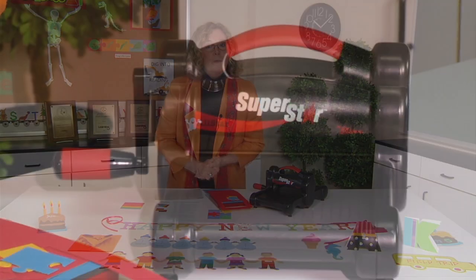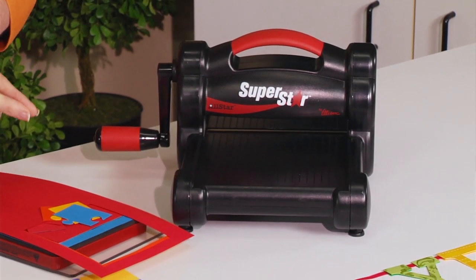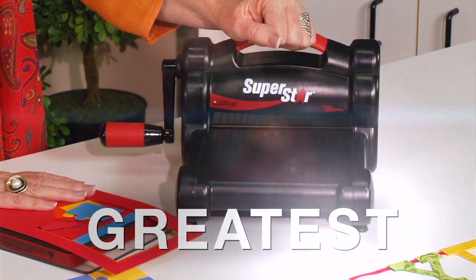The All-Star Superstar machine helps teachers, but the ultimate beneficiary is really the kids. There's just no escaping the fact that your students will have an easier time learning when they have the actual manipulatives in their hands. To summarize, I think this little machine — well, it's the greatest.